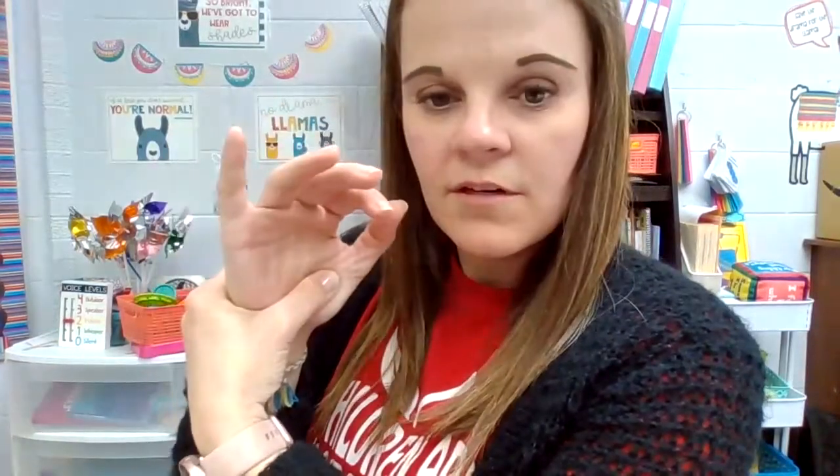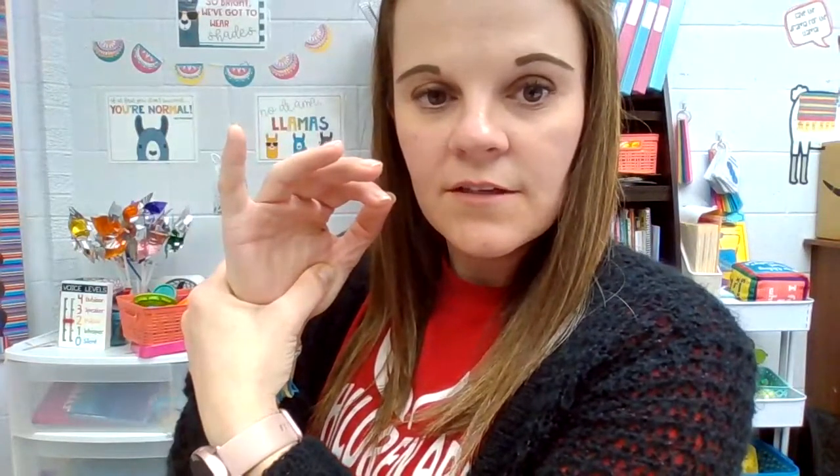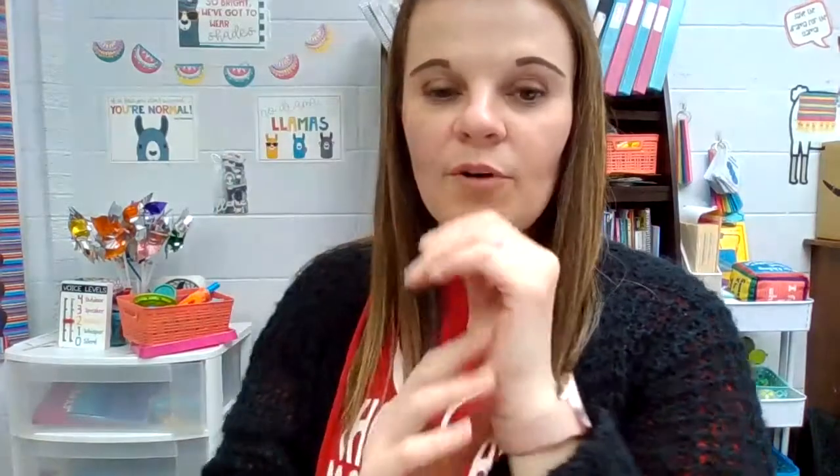Again. 1, 2, 3, 4, 5, 6, 7, 8, 9, 10. Release. Deep breath in. And out.